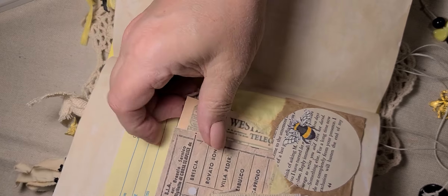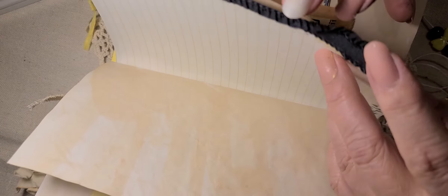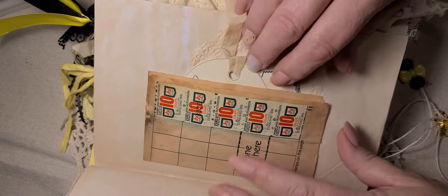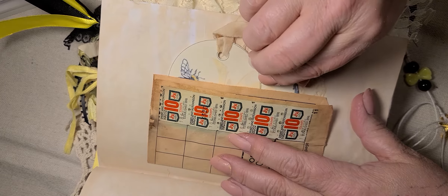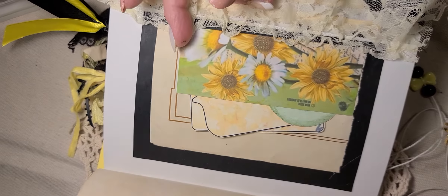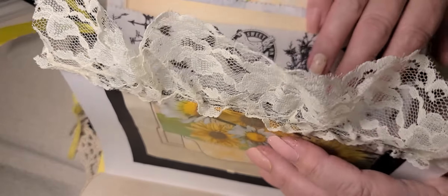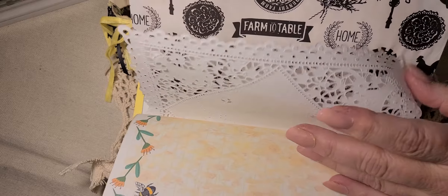Here is a pretty little pocket that I made, and this is a coffee filter that I had dyed yellow. Here is a paper clip that I made — put a little sunflower pail on it, and one of the bees from the collection that I fussy cut — and then just got ephemera in the coffee filter there. And then just some more coffee dyed paper.